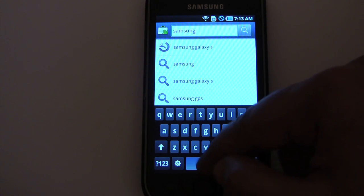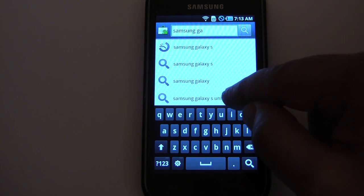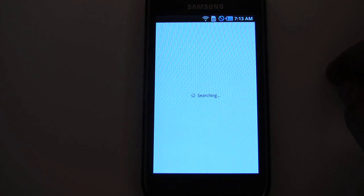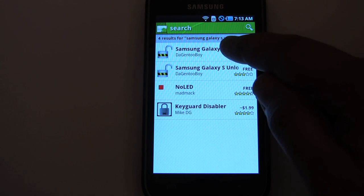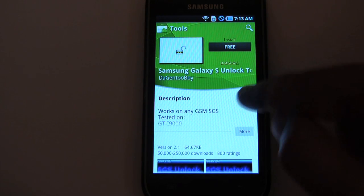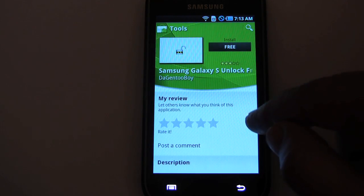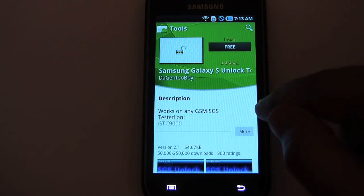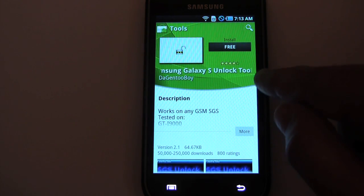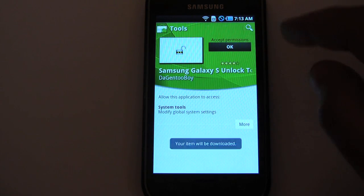It's very easy to unlock a Samsung Galaxy S phone, thanks to the awesome developers at XDA, specifically Dagen2Boy. To unlock your phone, you need to go to the market and search for a Samsung Galaxy S unlock tool. You'll notice there are two of them by Dagen2Boy — one is called unlock tool and the other is called unlock froyo. So if your phone ships with Eclair like this one did, you obviously choose the non-froyo one. Let's get this one and install it.